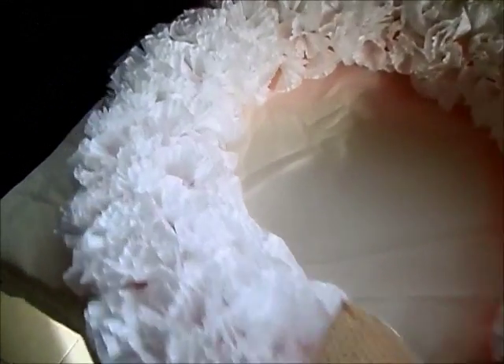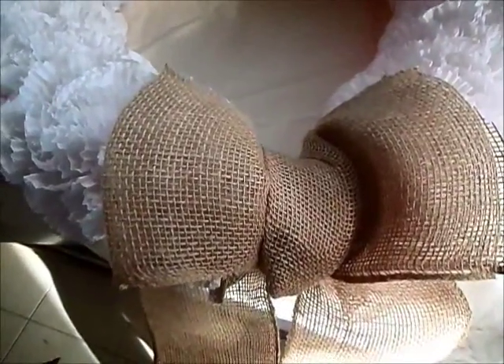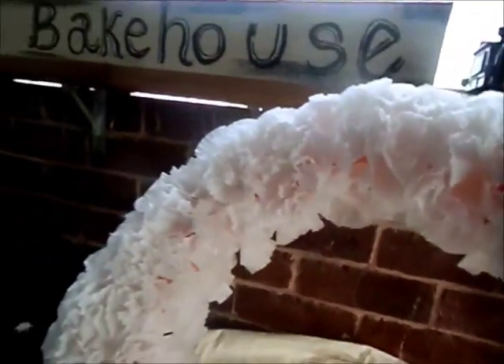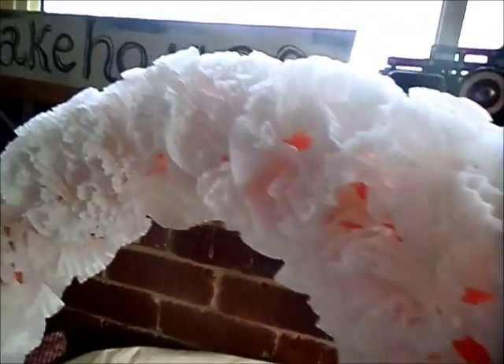I'm almost at the finishing stages — I've gone all the way around. Where the masking tape tied the noodle together, I added a burlap bow to the bottom. I wasn't happy with the fact that the noodle was orange, so my advice is: try to get a plain color like white, or get some spray paint and paint the noodle before you actually start. I've tried to cover as much as I can.